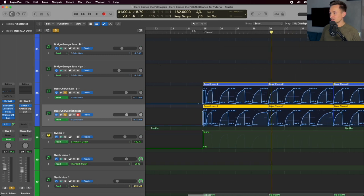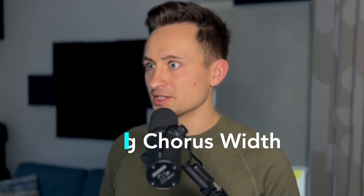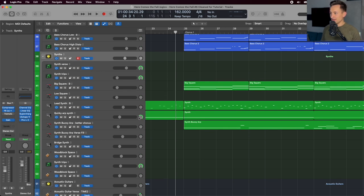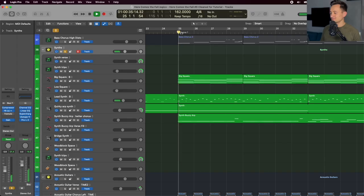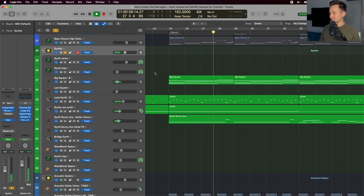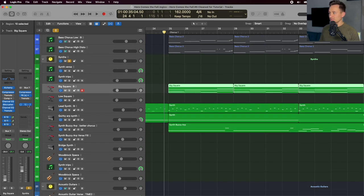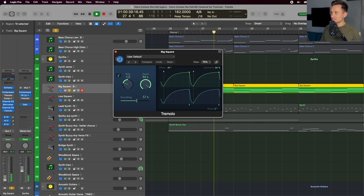The other big difference going into the chorus is the overall width — going from a fairly narrow mix in the verse to really opening up wide. Some of the ways we're doing that: introducing new synths with more stereo image and starting to pan parts left and right. On the big square synth, instead of detailed gain automation like we did on the bass, I'm using a tremolo to act as a side chain compressor, ducking it out on each of those half notes.